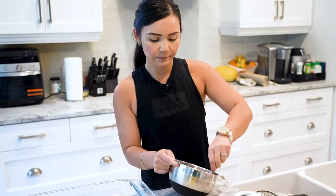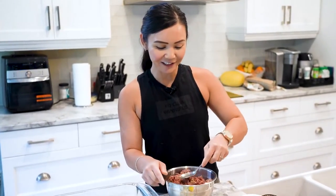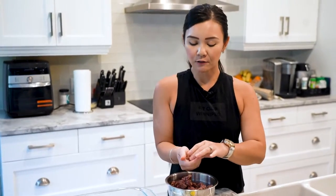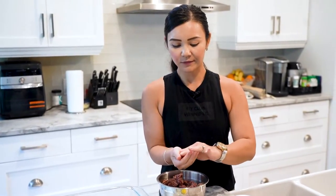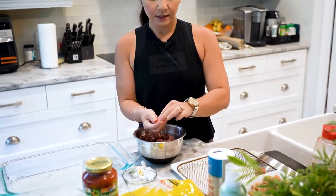I'm actually going to air fry these meatballs — we have an air fryer, why not? Make life easier. I'm just going to shape these into about one inch meatballs; they don't have to be perfect.